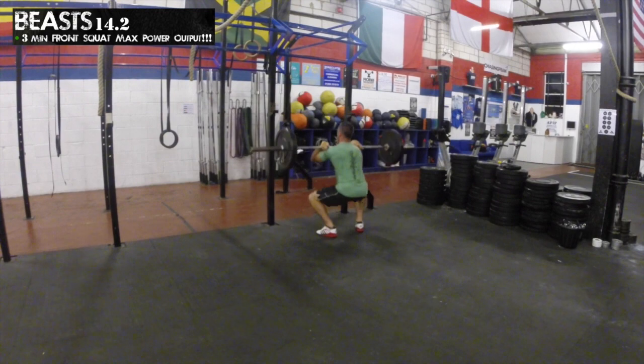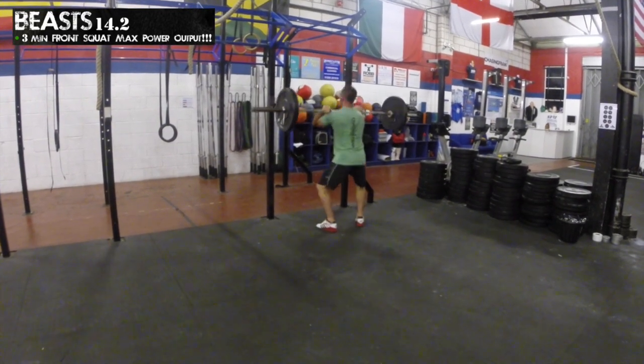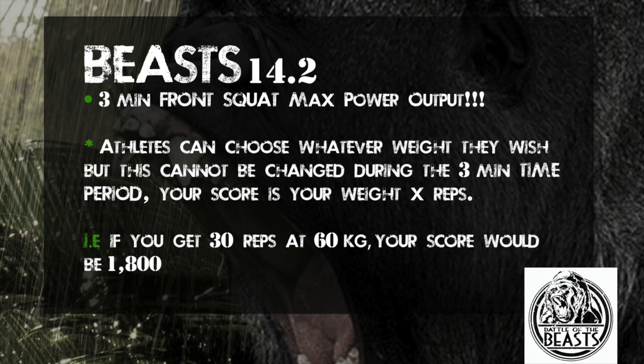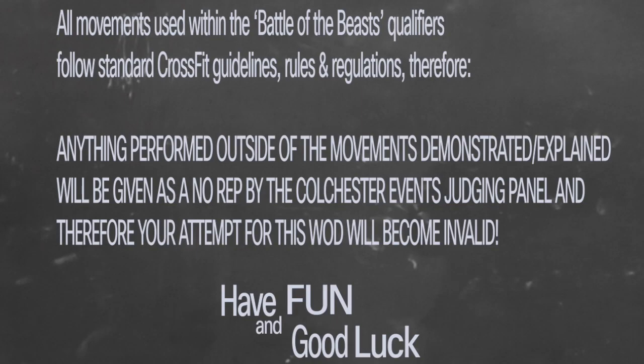You have a 3 minute time cap to perform as many reps as possible to deliver your maximum power output. Your score is your weight times your reps delivered within the 3 minute time cap. All movements used within the Battle of the Beast qualifiers follow standard CrossFit guidelines, rules and regulations. Anything performed outside of these demonstrated movements will be given as a no rep by the cultural events judging panel, and therefore your attempt for this award will become invalid.